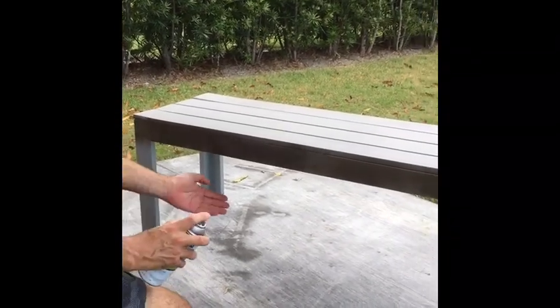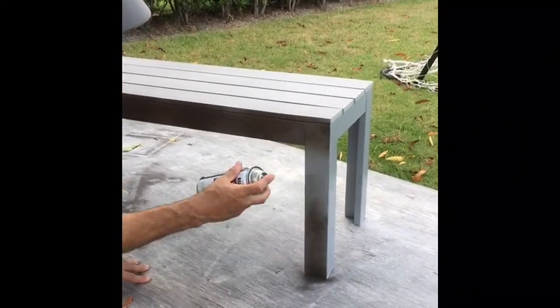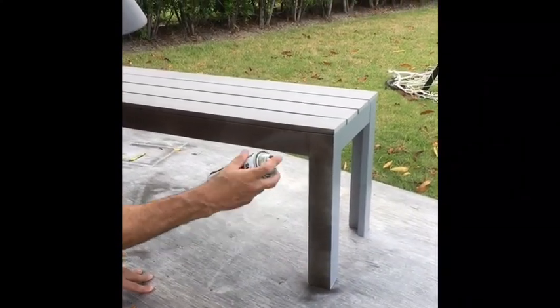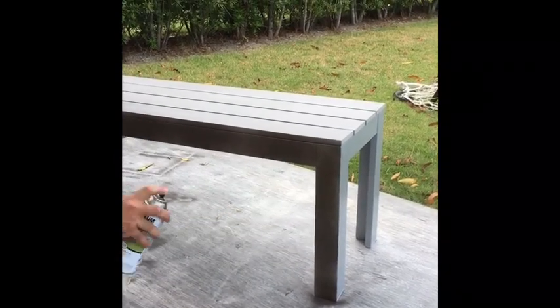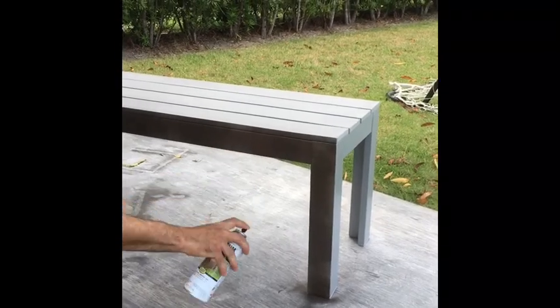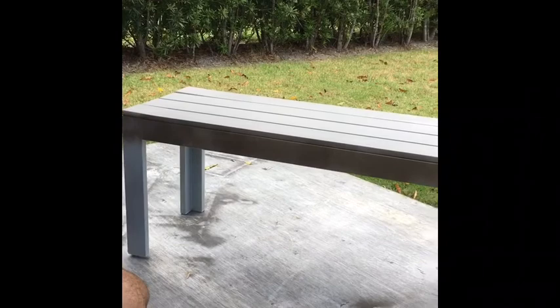If you notice, I'm pressing lightly. Anytime you're at the bottom, I always go up — from the bottom to the top. Obviously I don't want to wet paint the board all the way down there.